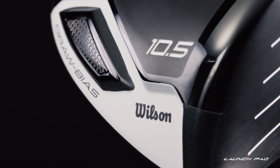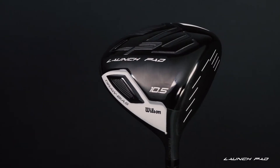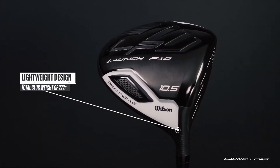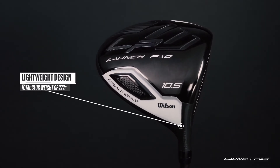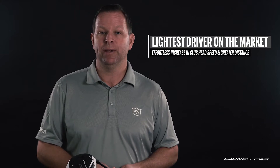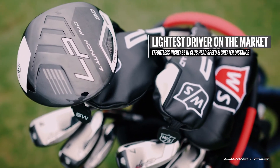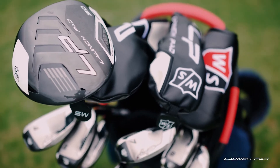The first thing you'll notice when you pick up the Launch Pad Driver is just how light it is. The head, shaft, and grip combine to weigh just about 272 grams. Compared to a typical driver which will weigh more than 300 grams, making this one of the lightest drivers on the market. The result is an effortless increase in club head speed, increased ball speed, and therefore greater distance.